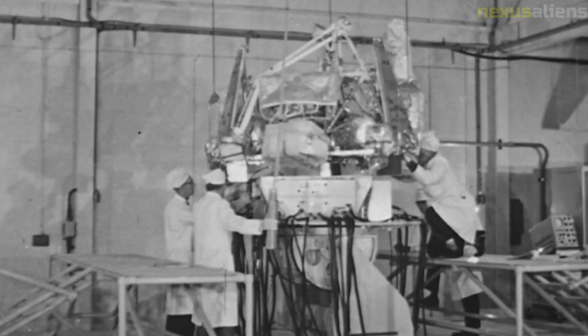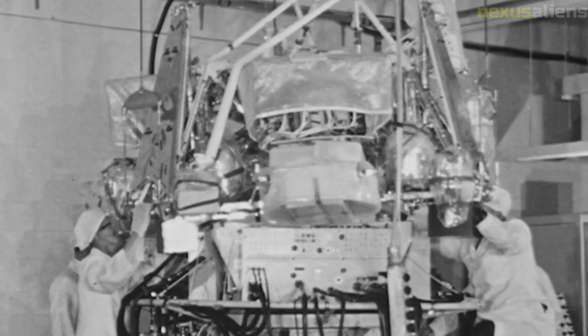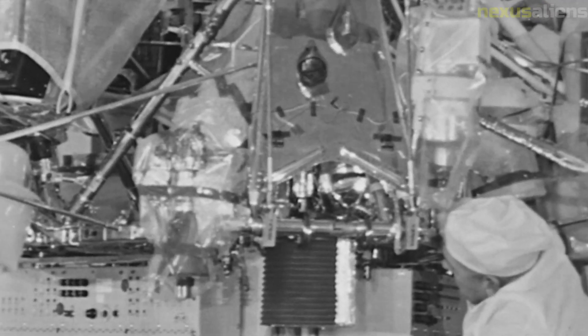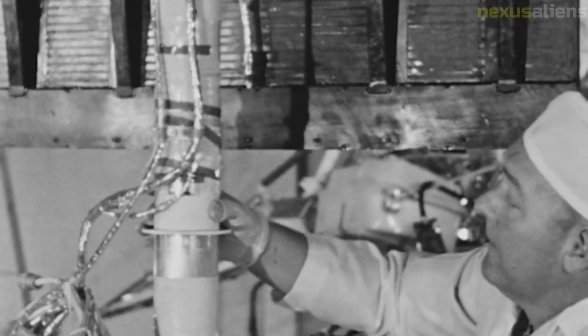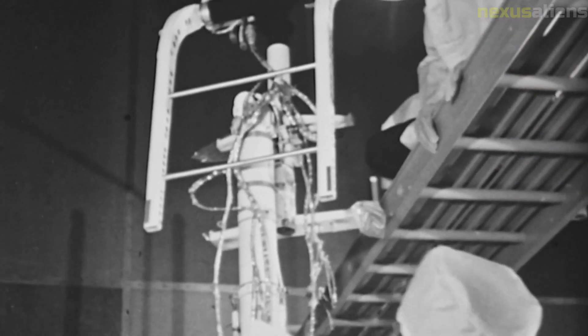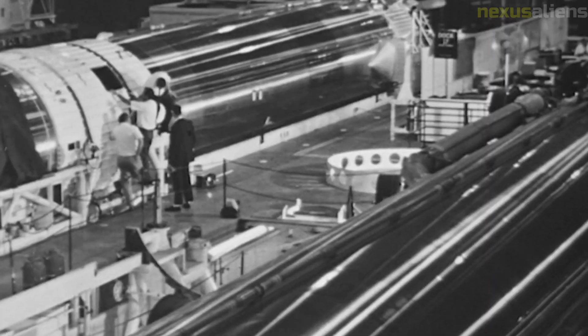The success of the Surveyor 3 mission was a testament to the dedication and expertise of the NASA team. The mission required the coordination of numerous scientific and technical disciplines, and the team's ability to overcome the challenges of space exploration paved the way for future successes. The Surveyor 3 spacecraft was part of a larger effort to explore the outer reaches of our solar system and beyond, and its legacy continues to inspire new discoveries and breakthroughs.